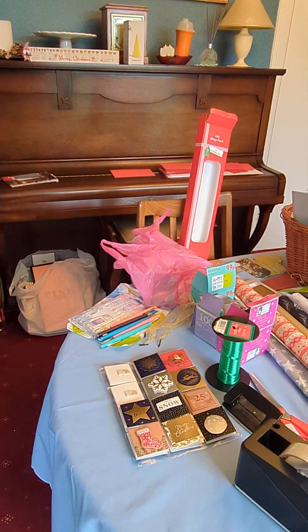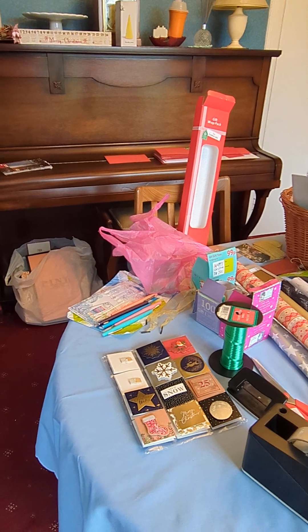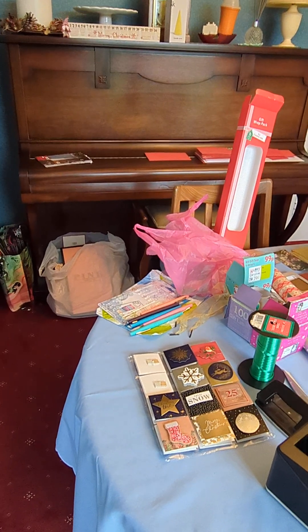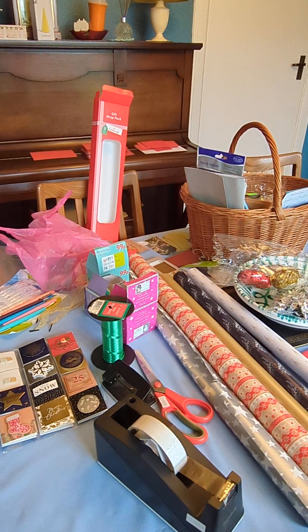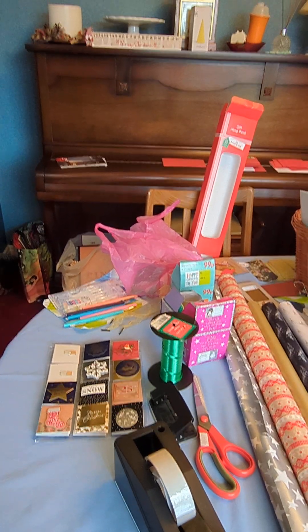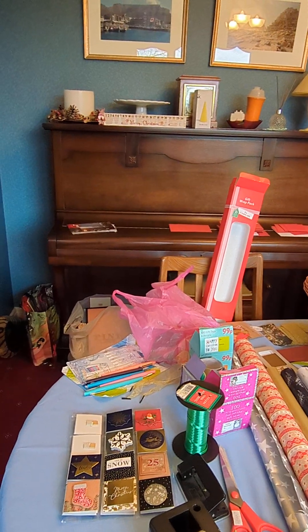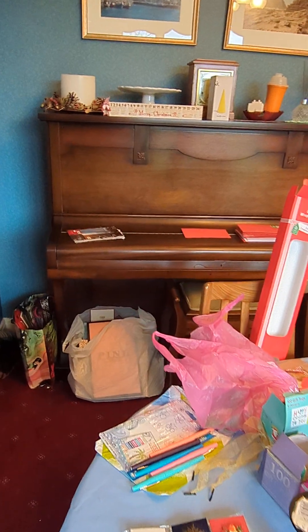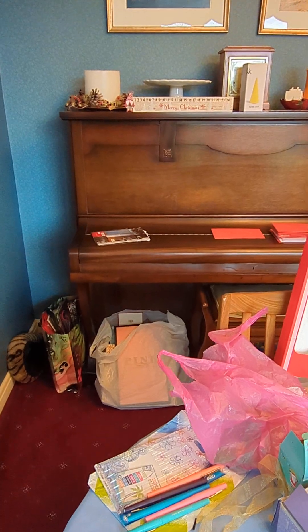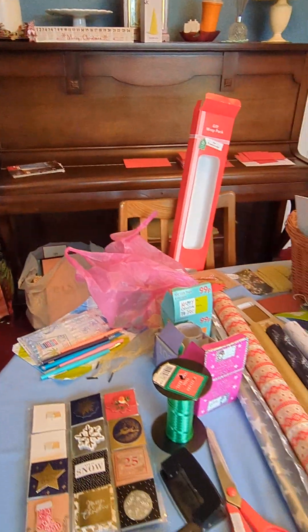And then on top of the Christmas piano is my piles of Christmas cards — some to post, some to take round the village, some to take when I'm going out with girlfriends. And I've got my advent calendar ready on top to go for the first, which is not far off now.